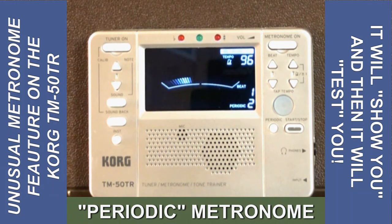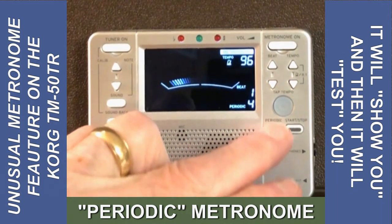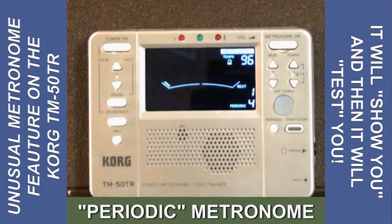So the metronome is playing two beats, skipping two beats, playing two beats, and skipping two beats, and so on. I like to go a little bit higher, up to four, to test myself.